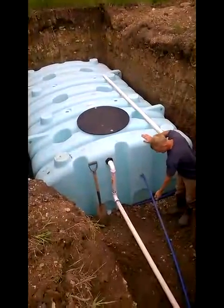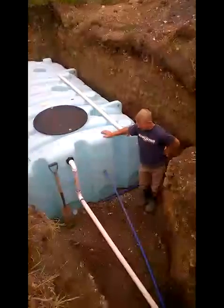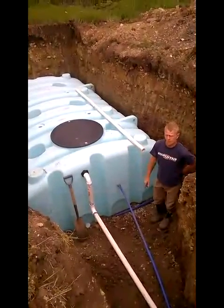We've got our inlet from the well. It's got a float on and off for the inlet from the well. We're going to tee for an inlet at the house for pure well water.